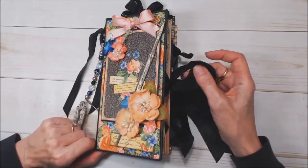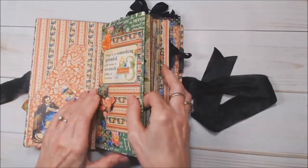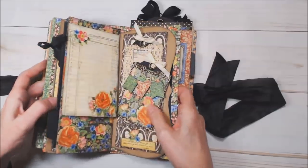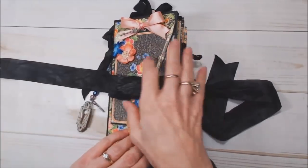This journal I made is in the style of the Midori Traveler's journals, and inside it has three signatures. Signatures are what these three little books are called. There are three of them and they simply fit into the book with an elastic band, which makes this style of journal pretty quick to make.